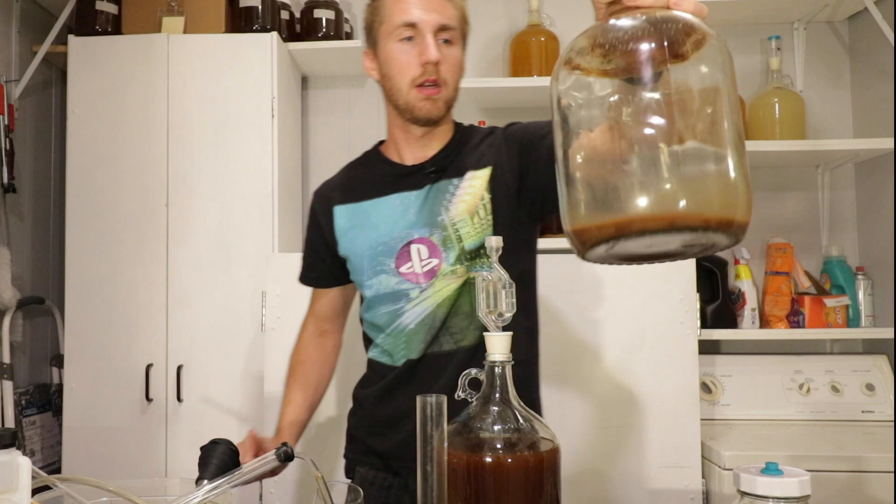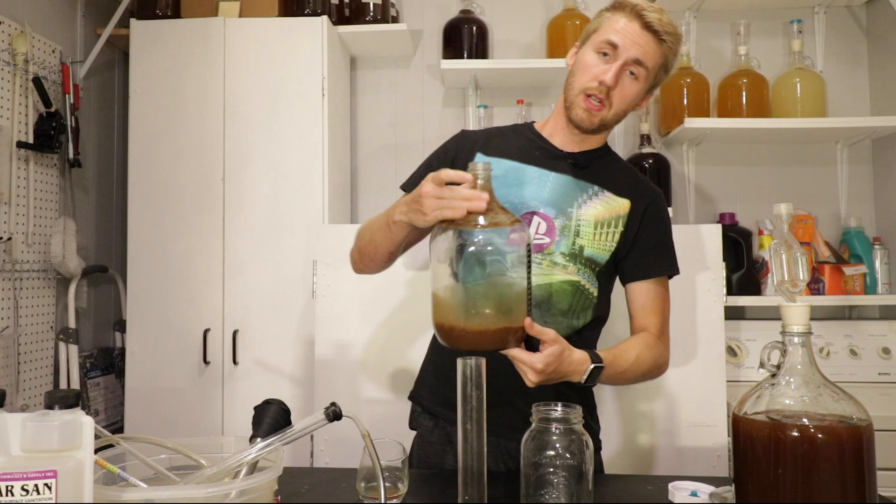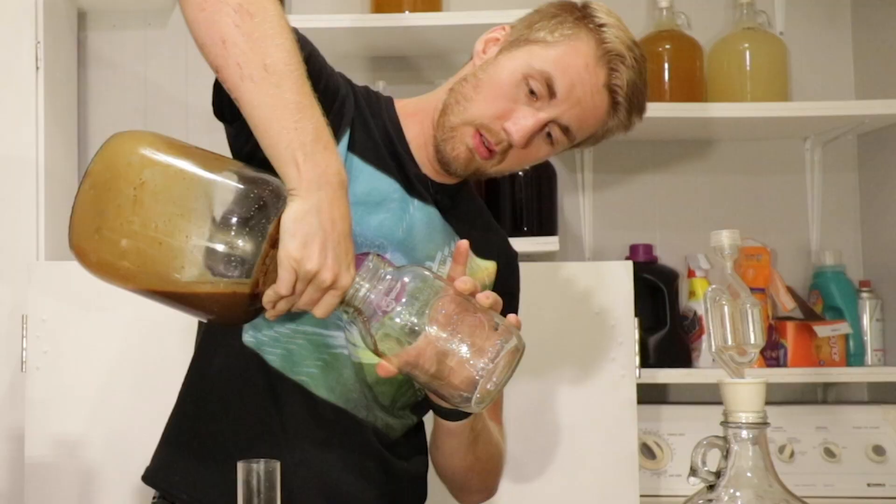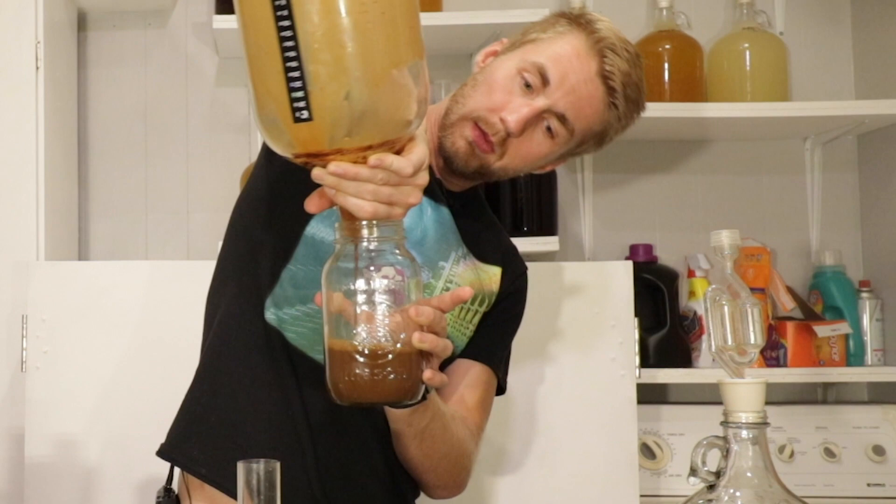Now we're washing the yeast. We're going to take this yeast cake — and honestly some sediment — and pour it into a sanitized mason jar. The washing process is pretty simple: just pour it in here and try to get everything out of the bottom. It doesn't really matter about aerating in this case.